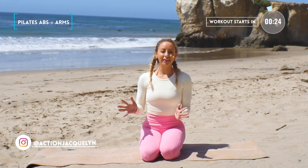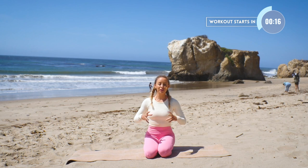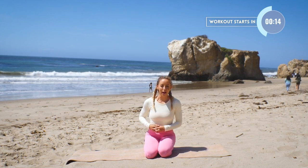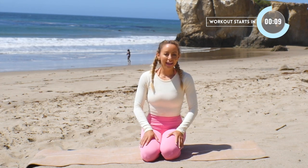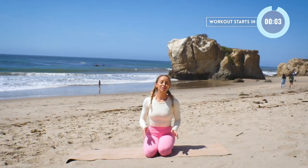Hi Stretchy Babe! Action Jaclyn here with an amazing arm and ab toning sculpting workout. These are some of my most favorite moves that are going to chisel and strengthen your body. I'm here at the beautiful El Masador Beach in Malibu, California. It is so cool here. These rocks are just incredible. So take in the scenes as we work out together.